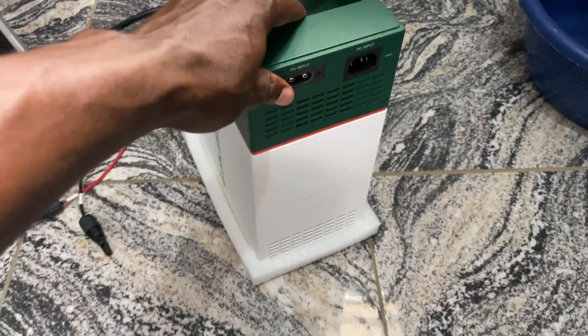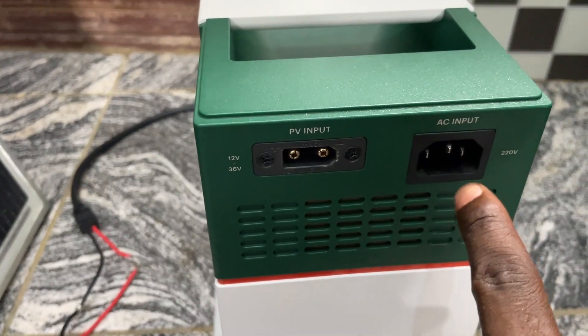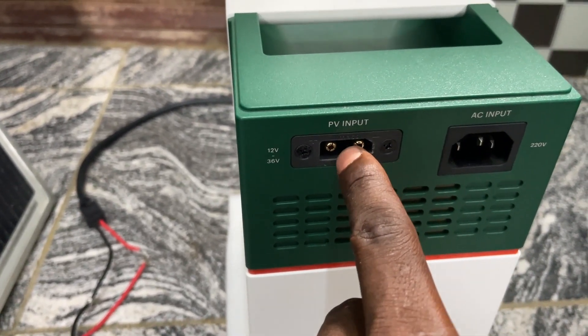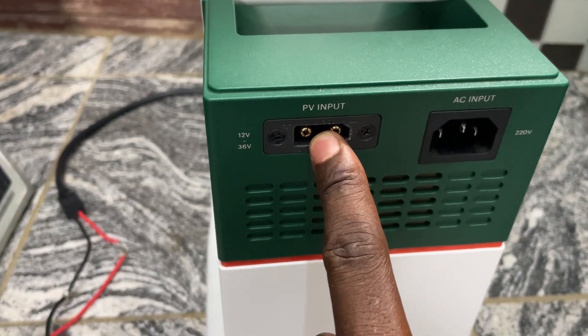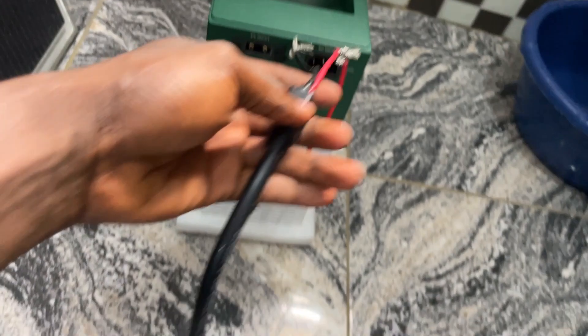There are two ways you can charge this Cooler 1000: via AC input, where you use a charger and charge like a regular device, or via PV input, where you charge with solar. To charge with solar, you use the solar charger. If you have this unit you should know about this charger.